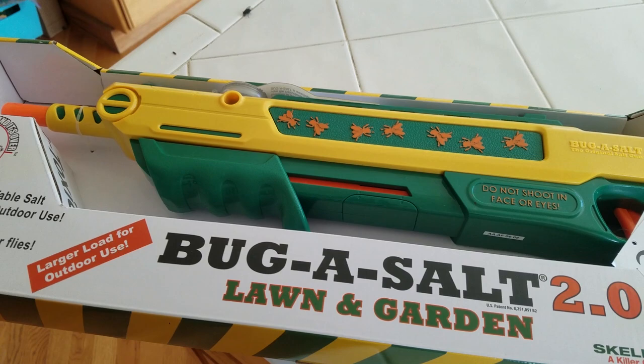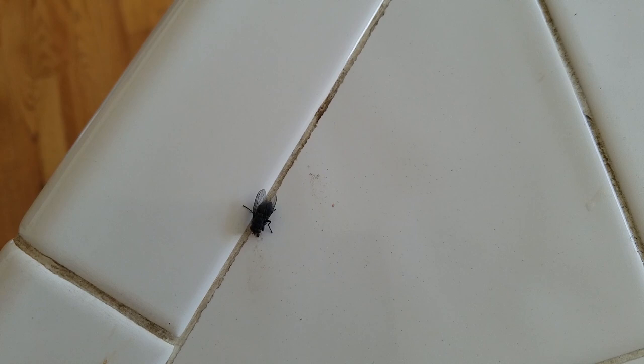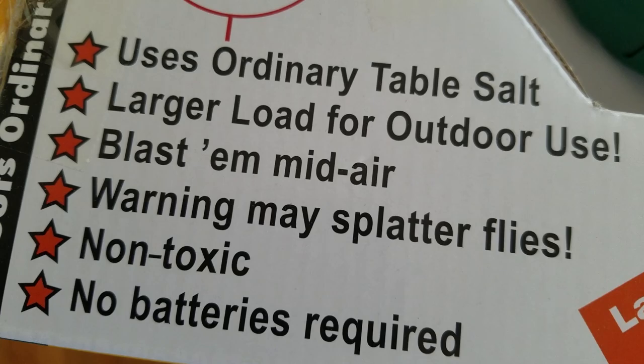Alright guys, the Bug Assault 2.0 for killing flies — like this little guy. He came by to see the review. Let's check it out. This basically shoots salt at flies and kills them — ordinary table salt.